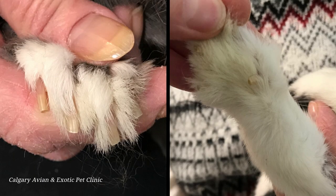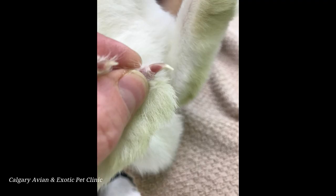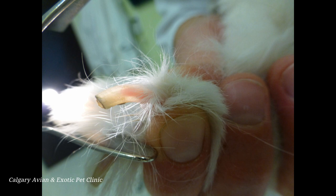Rabbits have four nails on their hind feet and five nails on the front feet — don't forget about the dewclaw! At the center of each nail is a blood vessel known as the quick. If your rabbit has white or clear nails, you should be able to find the quick without much trouble. If your rabbit has darker colored nails, shine a flashlight behind the nail to find the blood vessel. The quick should be visible as a pink line in the center of the nail. Make note of the quick's location and only cut the nail past that spot.